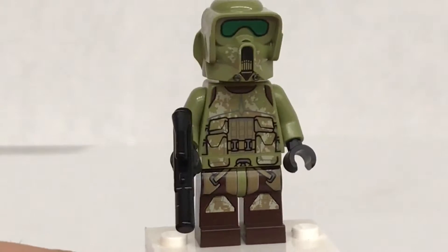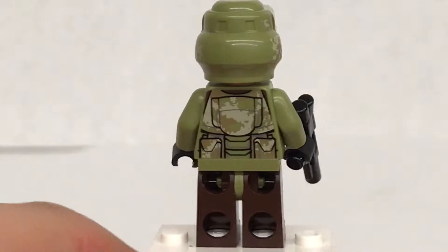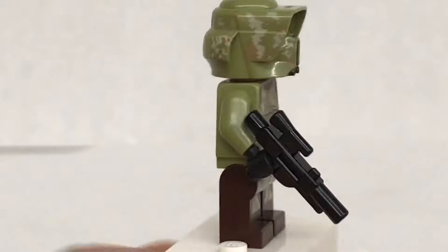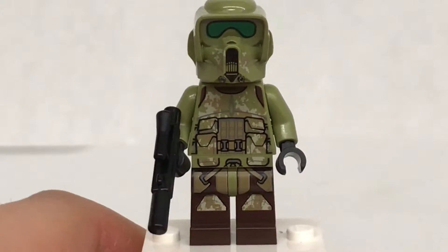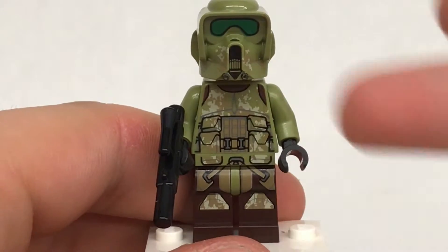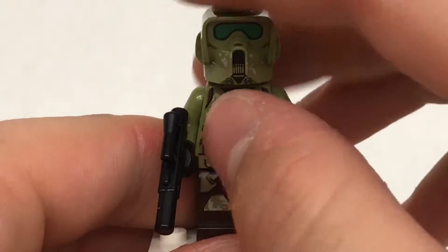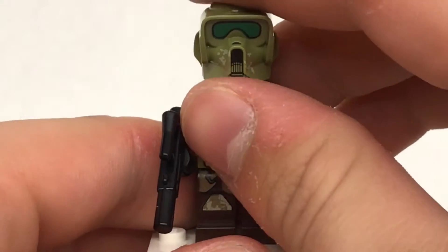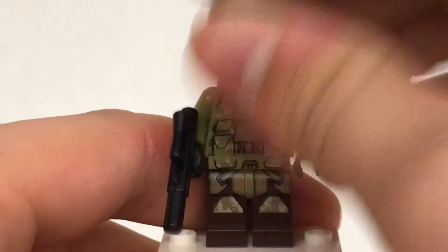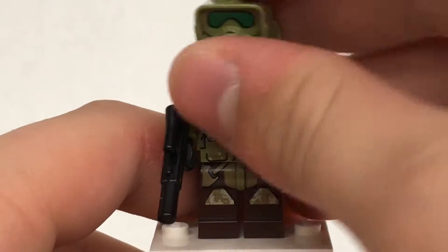That is really, really nice. It also has a really nice looking torso print and a very nice back torso print. This is going to be a very coveted figure when this set retires. The last time I saw this figure was in 2014, besides the 2018 Kashyyyk sets. And underneath the helmet — it's an angry clone face. Very common, I just wish they would make a new face.